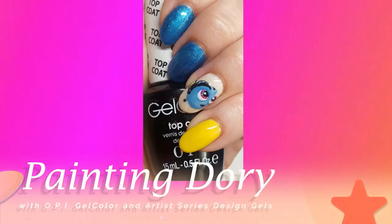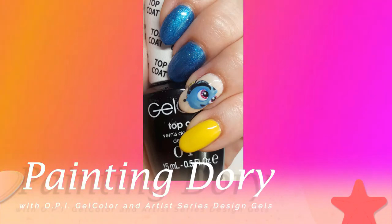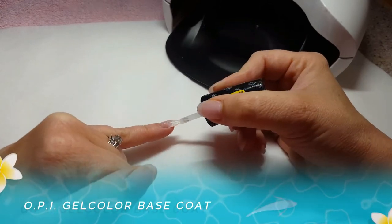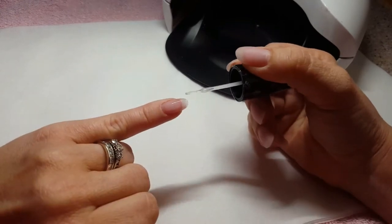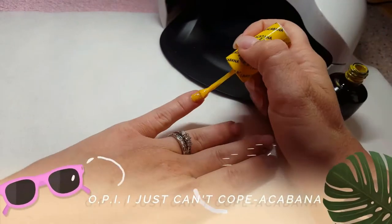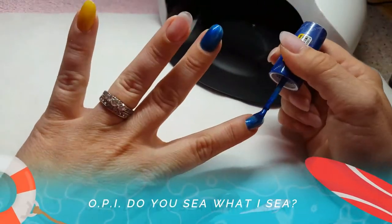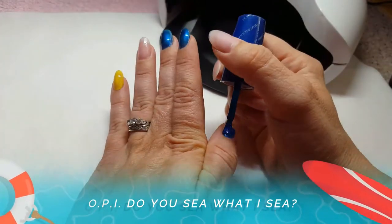Hey guys, today we're painting Dory. I'm going to be using OPI Gel Color and Artist Series Design Gels. Start with base coat, one thin coat, cap the free edge on all five fingers, secure for 30 seconds. Using OPI I Just Can't Cope-acabana, Do You See What I See, and Be There In A Prosecco.